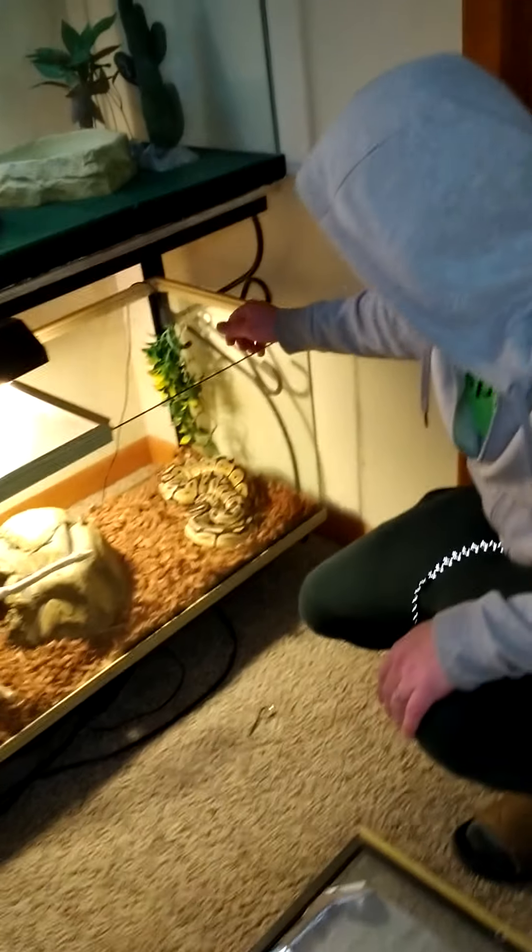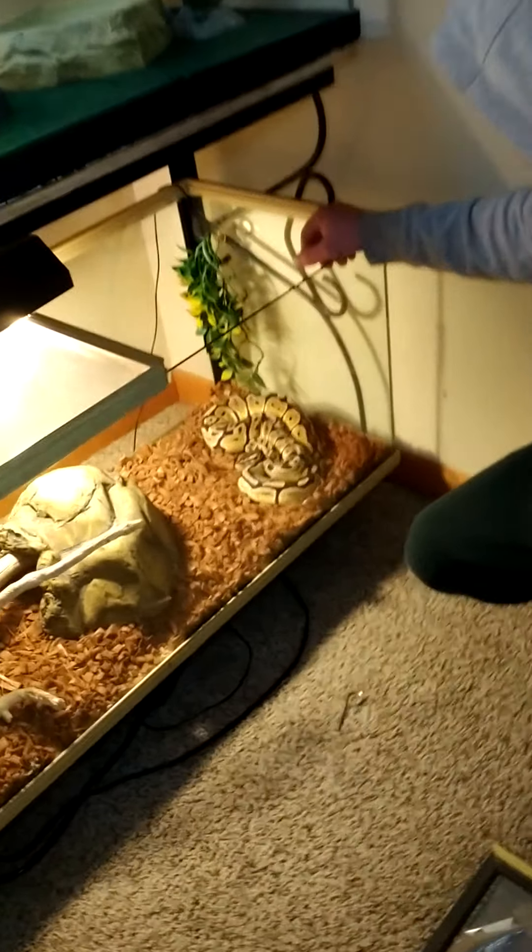Down here's another ball python. This is Frank. He is a pastel. He's a really pretty guy.